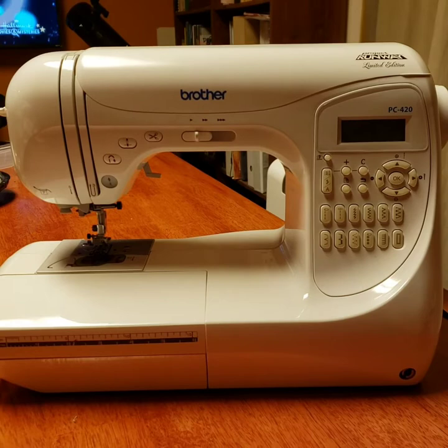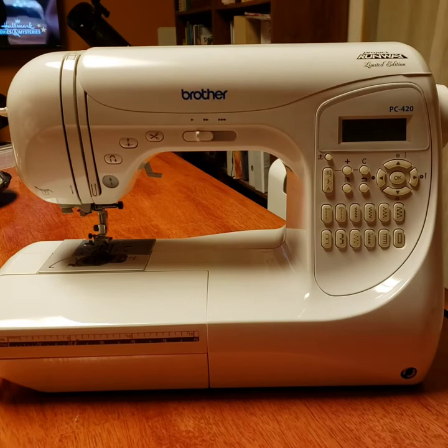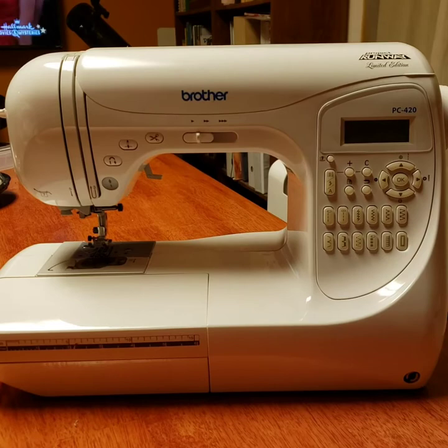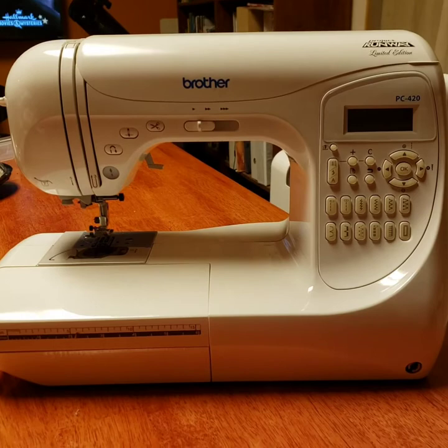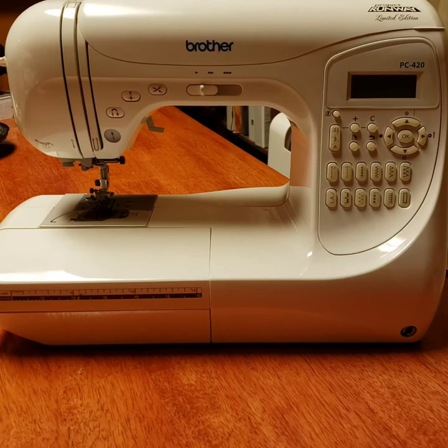I didn't think this was an old machine, but when I went to look for videos on how to do the bobbin threading, I did not find much. So what I ended up doing was reading a PDF file and figuring out how to do that. Hopefully this video helps people who want to see a video to learn how to thread the bobbin. It's a Brother PC 420, and I specifically purchased this model because I read the reviews and it sounded really awesome for what I want to do.